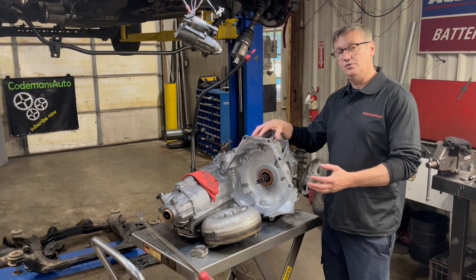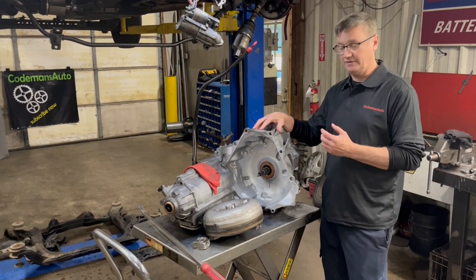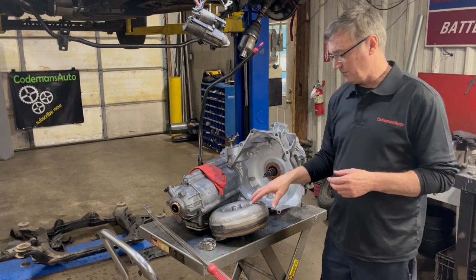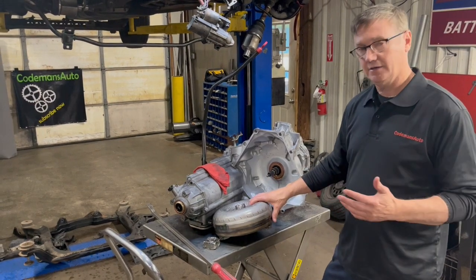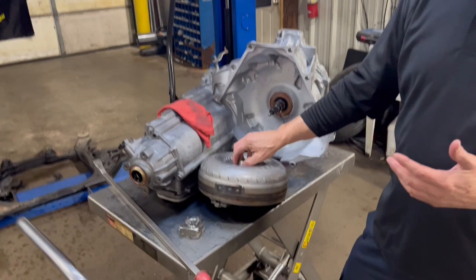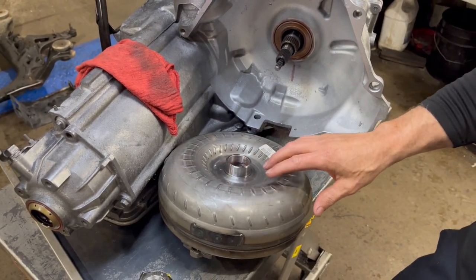What I want to do is show you how far that converter needs to be back in there before you install this up in the vehicle. And I want to talk about this converter. I'm using a Dynamic converter — that's the name of it. What you'll notice on this converter is it's not painted. It is an aftermarket converter, but it's not painted.